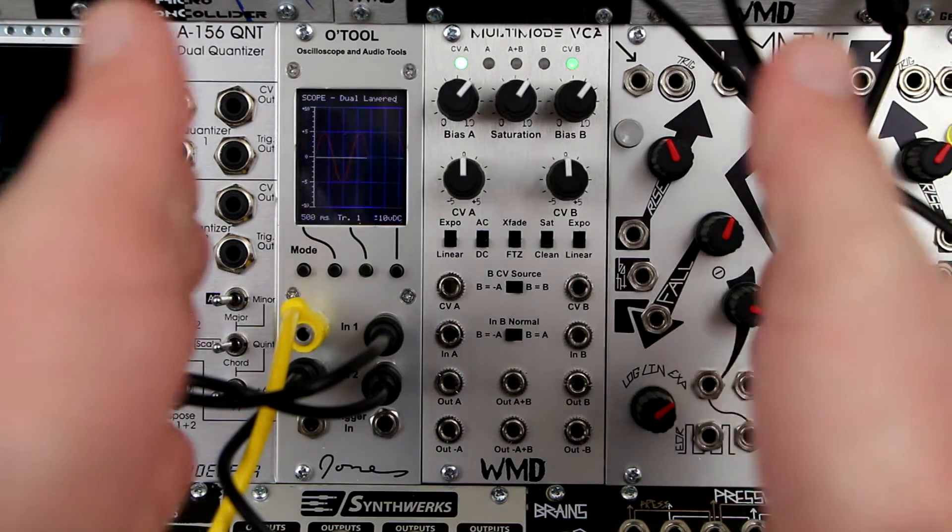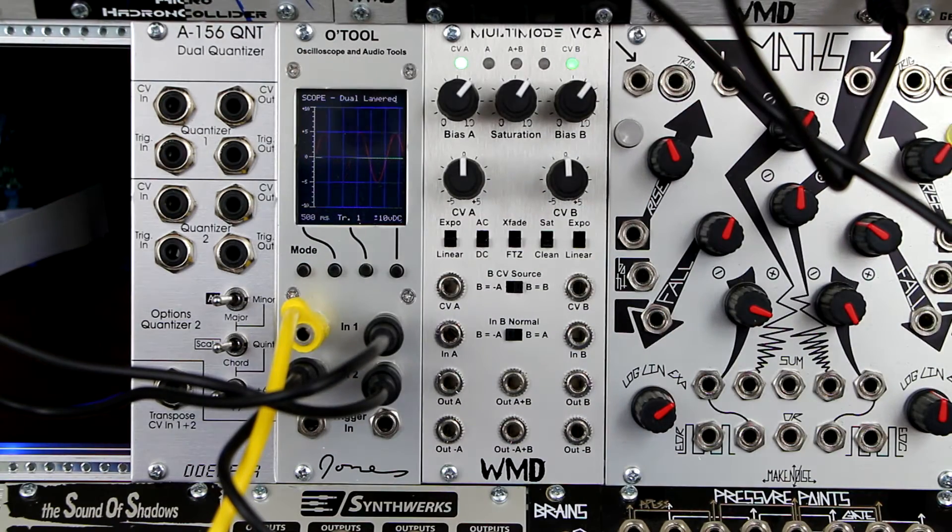The Multi-Mode VCA is a 10HP dual-channel voltage-controlled amplifier. Panel controls are designed for maximum functional versatility, laid out for quick patching.